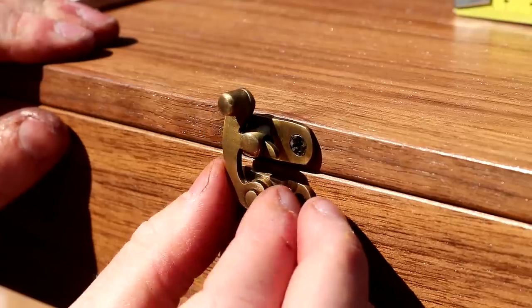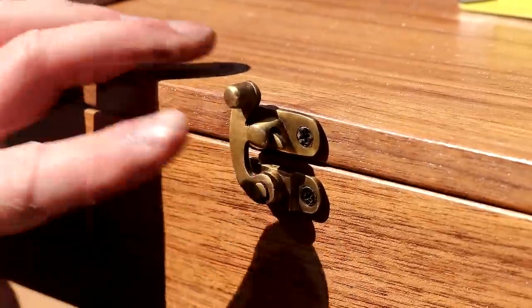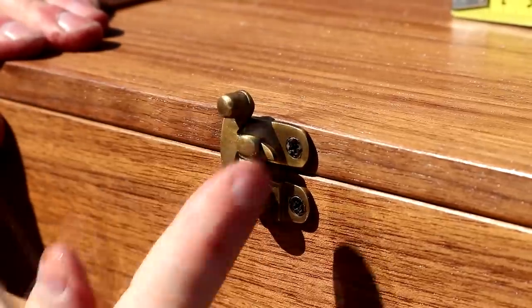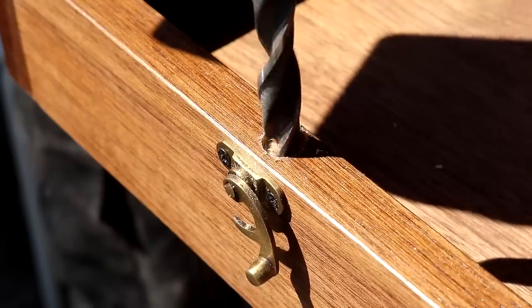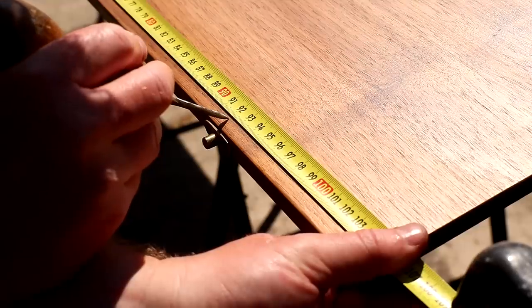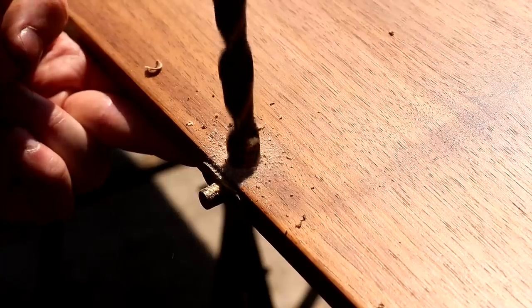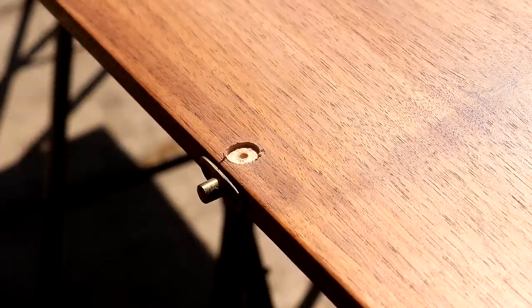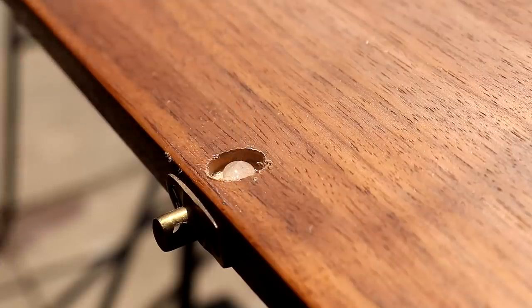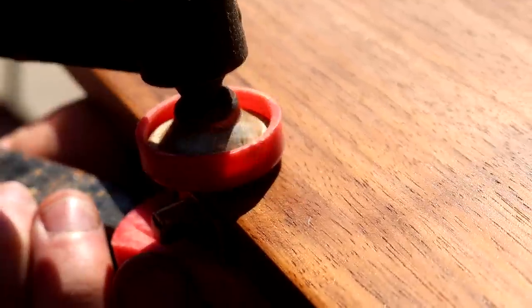To keep the cabinet closed I'm fitting two things. First, these brass latches which I bought on Etsy — easy to fit with just four screws. Then I drilled some holes on the inside to install some rare earth magnets. I did some careful measuring to make sure the two magnets would align, used epoxy to fix them in place and they were quite a tight fit so I used a clamp to help push them in.